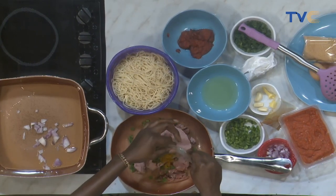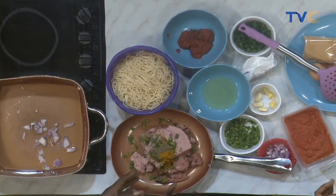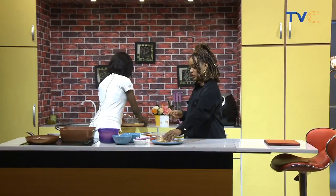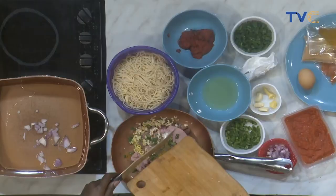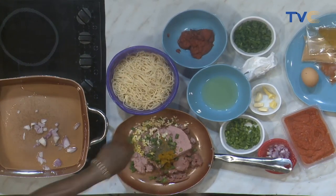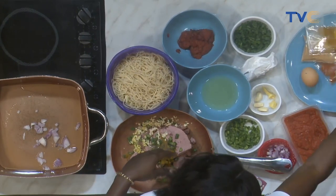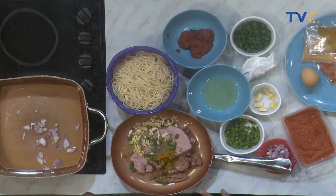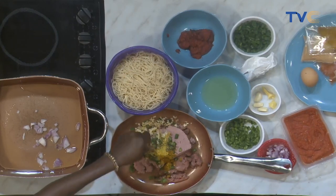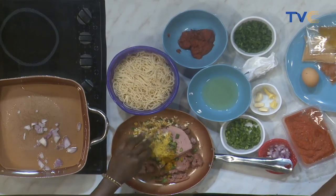So here I have the ground sausage, ground beef, spring onions, green pepper, and already minced garlic and ginger. I'm just going to pour them all in now. One thing — when you're making stuff like this, don't mix it too thoroughly, just slightly mix it so it holds together. We have curry powder, dry thyme, fresh garlic, fresh ginger, and seasoning cubes.